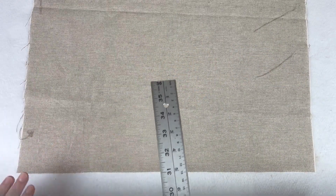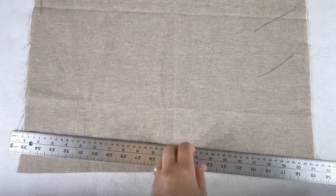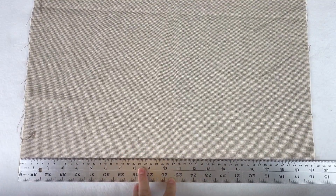We're going to cut out four pieces of fabric for this design: two pieces for the body and then two pieces for the straps. I've done 50 centimetres by 50 centimetres for the body, and the straps are 50 centimetres by 6 centimetres. First of all I'm going to cut out the straps, which are 50 centimetres by 6 centimetres. It's quite convenient because my fabric happens to be 50 centimetres long.